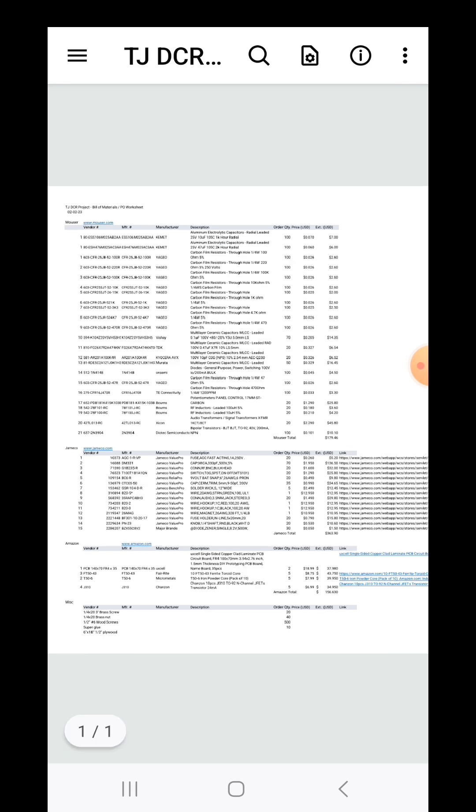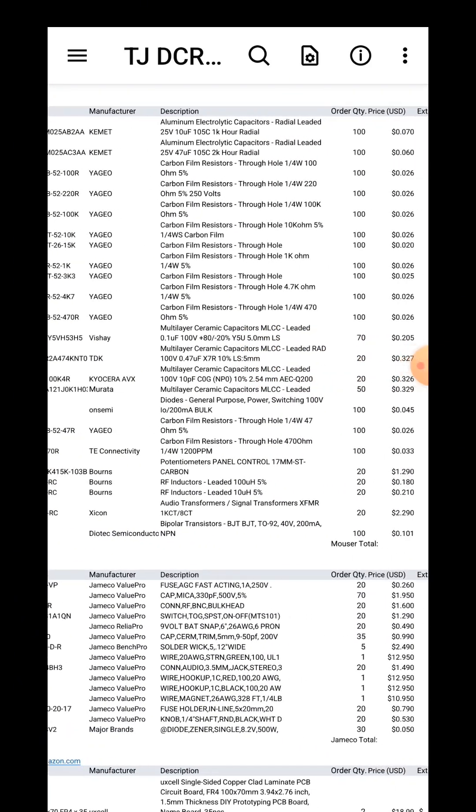In the next video, I'll go through the bill of materials, show you what I have and what I don't have, and we'll get everything ordered.